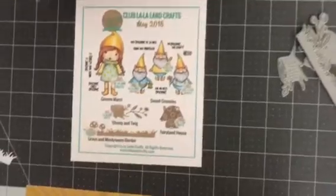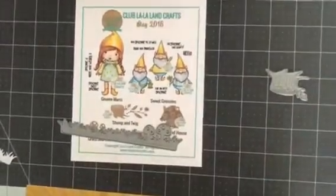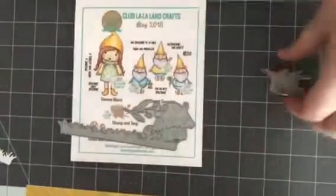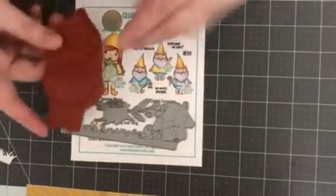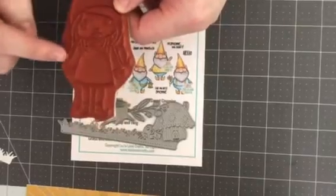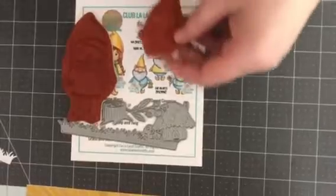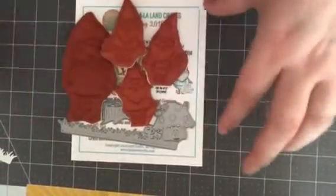This month's kit is so cute. I especially love the dies, and they're super sharp. I cut two pieces of cardstock together with each of these dies. The stamps are etched in red rubber — they are super good quality. You get Gnome Marcy and these three cute little gnomes.